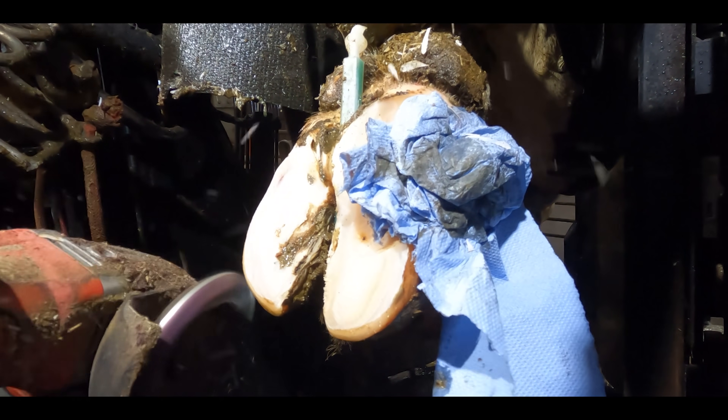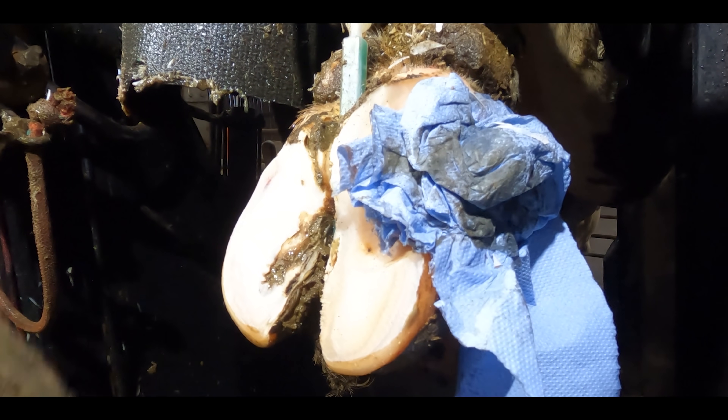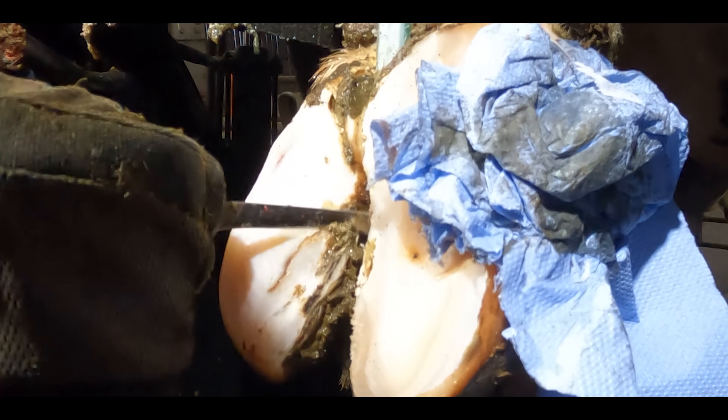We're going to apply two blocks to this cow's foot and that's simply to keep it up out of the dirt as much as possible. We need this lesion to remain as clean as possible in a very dirty environment.